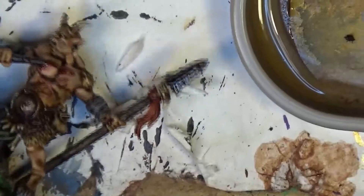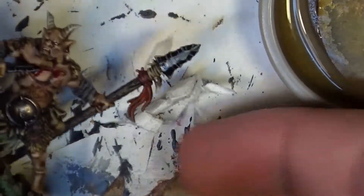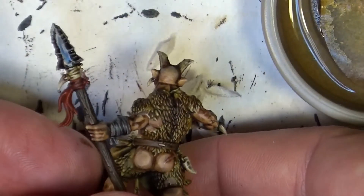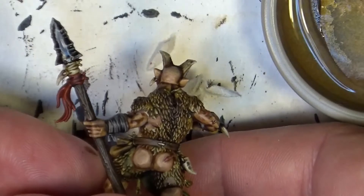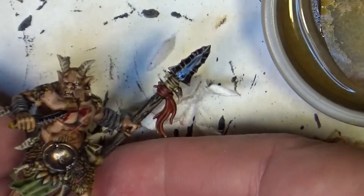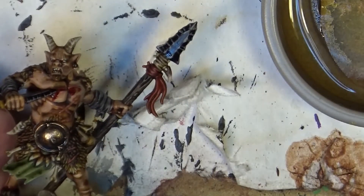So this is the end result — you can see how it looks. I like that it also has a little bit of shine. So this is how I do the obsidian weapons. That's all for this video; please let me know what you think. If you have liked it, share, and as usual, thanks a lot for watching. See you later, bye!